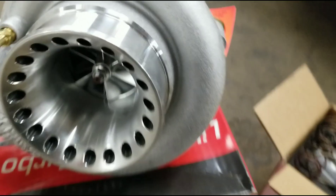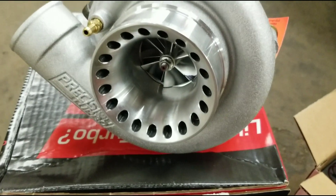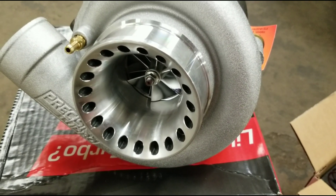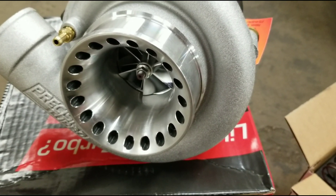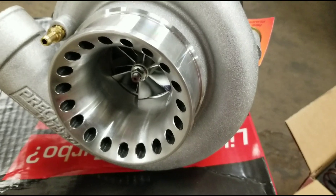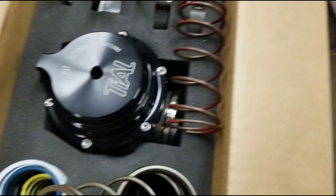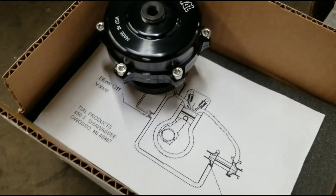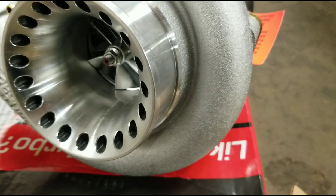We've got some turbo goodies here — Precision parts. We went with a 58mm for the power level he's shooting for, and it's ball bearing. There's no reason to go any bigger; we're focusing on the power band. You can go with a super big turbo, but if it's not spooling up until 5,500 RPM, what fun is that? We want this thing to be fun — it's a street car. Other turbo goodies trickling in include a Tial wastegate and a Tial blow-off valve. We're close to being able to get the motor and trans in and start doing turbo mock-up work.